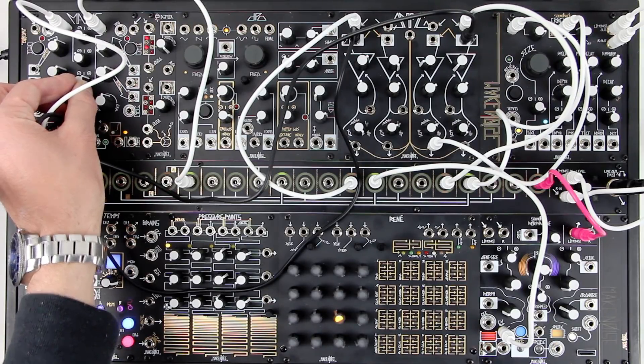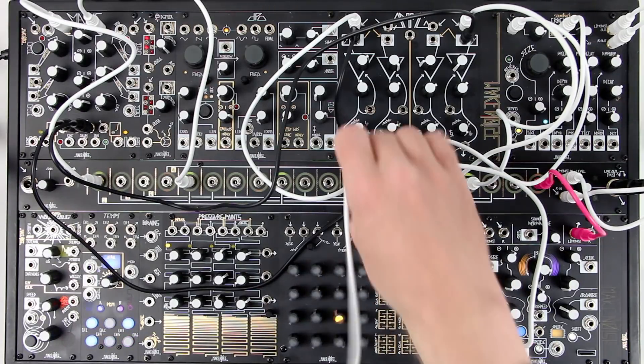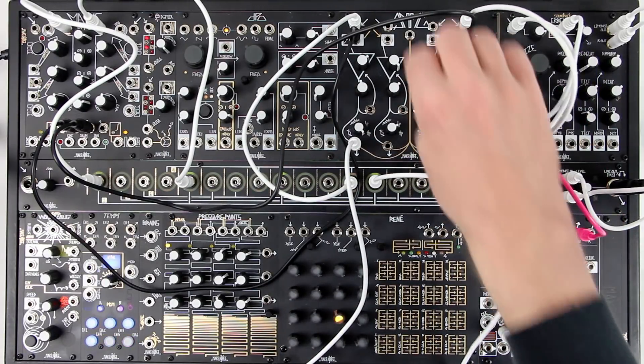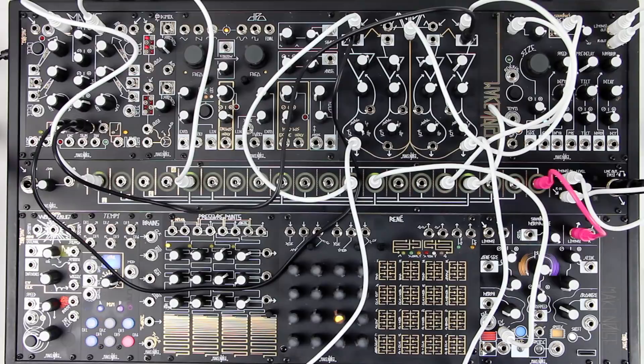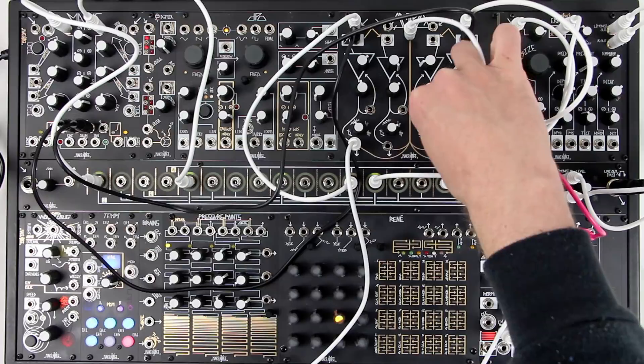We want to mix these two band pass filters together, but we don't want to add the high pass filters' individual outs as well, so we will put dummy cables in the outputs of channels 1 and 4. Now we have the same patch, but with two band pass filters. Try experimenting with different combinations of filters and gates.